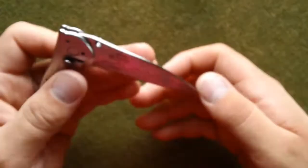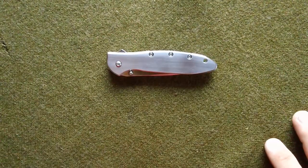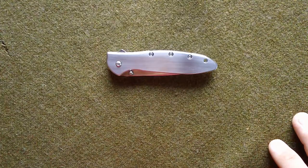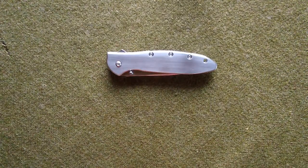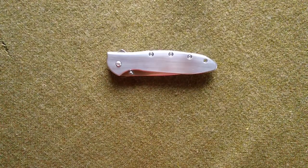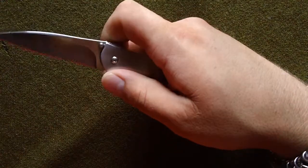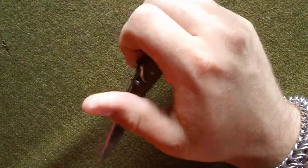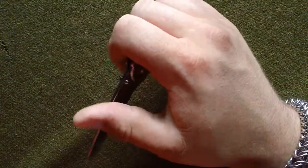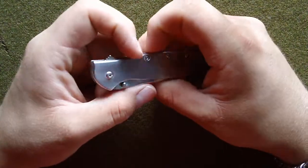I hope you guys like it. Whoever wins, I hope you enjoy it. Basically, how we're going to do it is very much the same as last time — just comment below the video. There's the option of answering one of two questions, or you can answer them both. The first one is: what was the first knife that you remember getting? And the second option is answering how you got into the knife hobby.